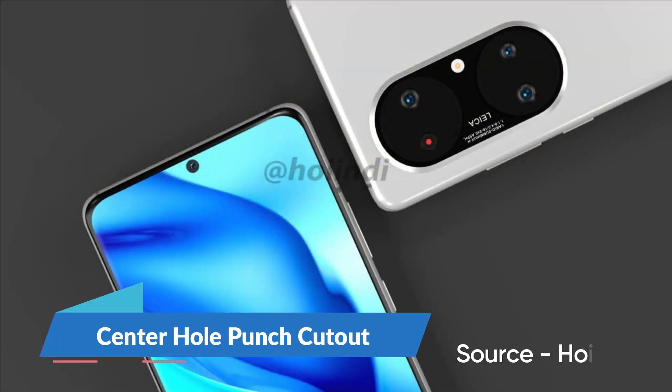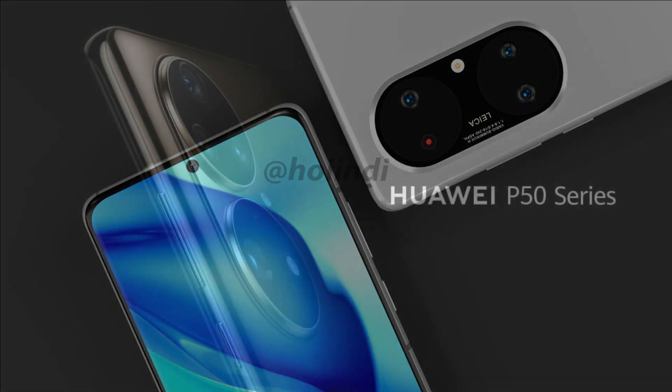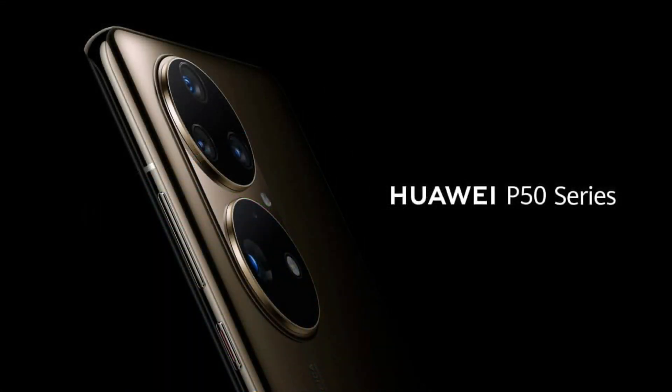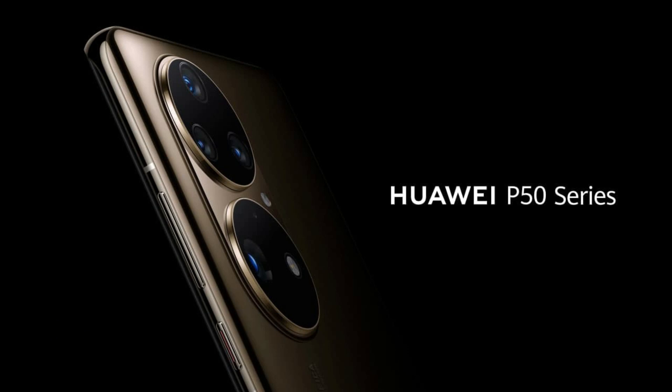Also, previous information shows that this phone will adopt a new center hole punch camera cutout to house a selfie camera. On the right side, the P50 Pro has a volume rocker as well as the power button with a red indicator. Both of these buttons seem to be designed with a metal finishing, similar in color to the frame.